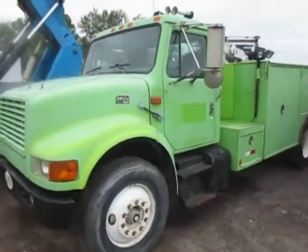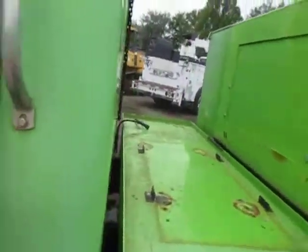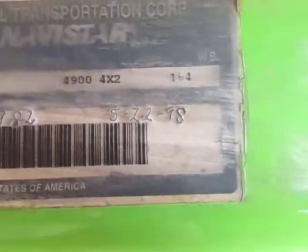All right, here's the International 613-975, April 24 of 1998, 4900.